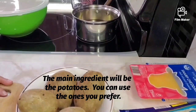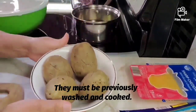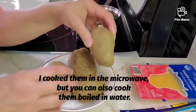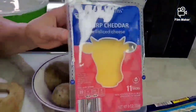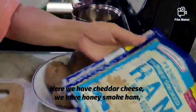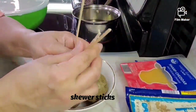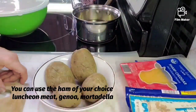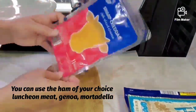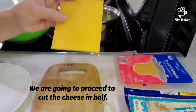El ingrediente principal será papas; puedes usar las de tu preferencia. Deben estar previamente lavadas y cocidas — yo las cociné al microondas, aunque también puedes hervirlas en agua. Aquí tenemos queso cheddar, jamón cocido para sándwiches y palitos de brocheta. Puedes usar el jamón de tu preferencia: jamonilla, ginoa, mortadella. Vamos a proceder a partir el queso por la mitad.